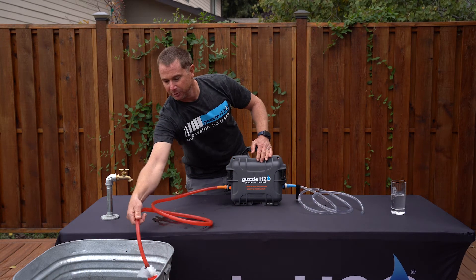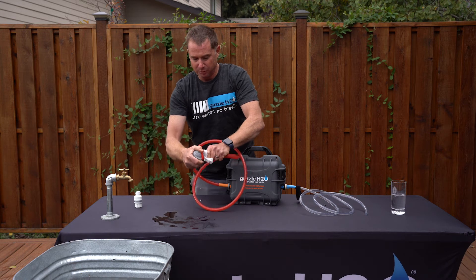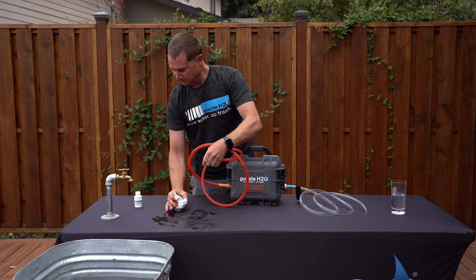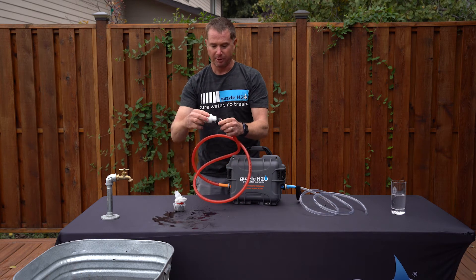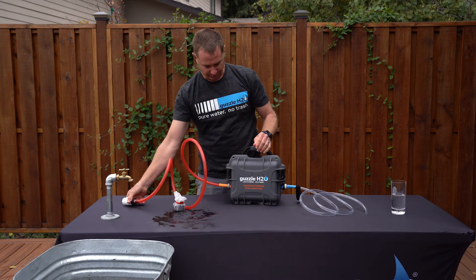The same system can also be used with a pressurized water source. In that situation, you take off the pre-filter and add on your pressure regulator, and then you put it on to your faucet.